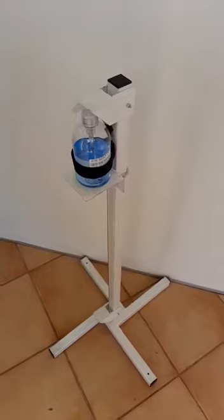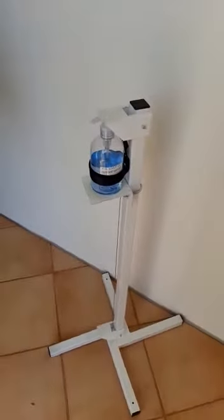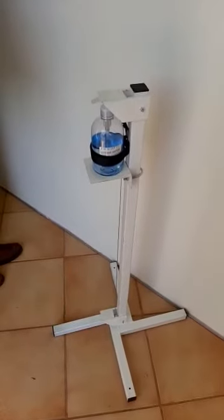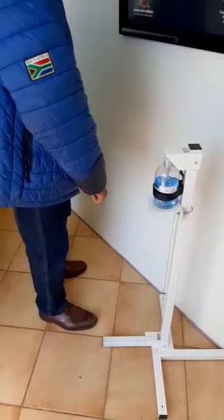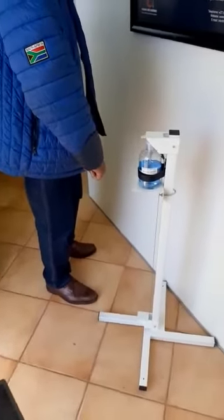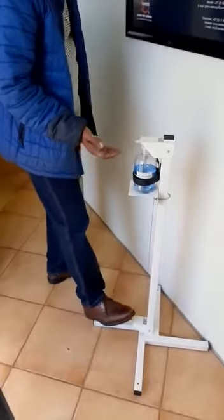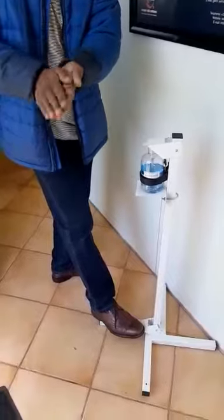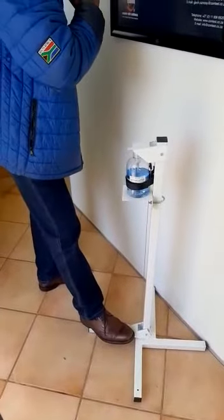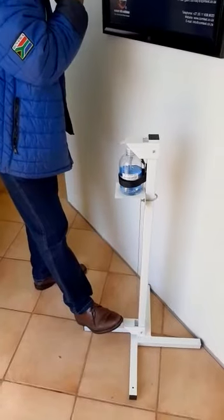We'll do a quick demo — depress the pedal and we're going to dispense. Let's go: depress the pedal and the sanitizer's out. This is purely South African made, and yes, that's our sanitizing dispenser.